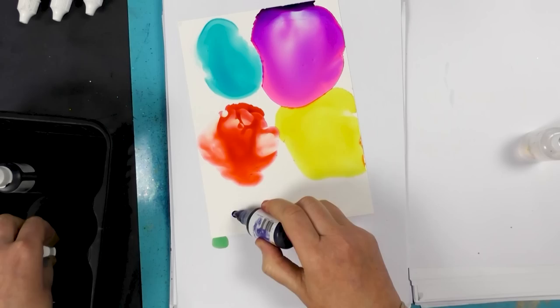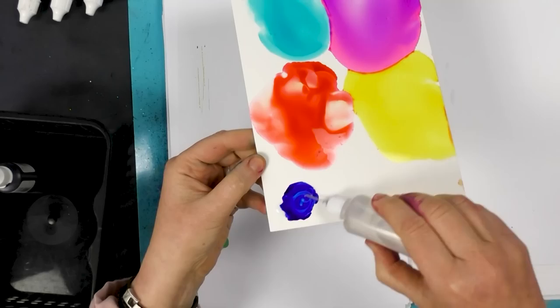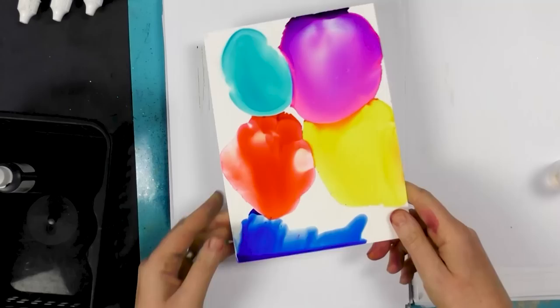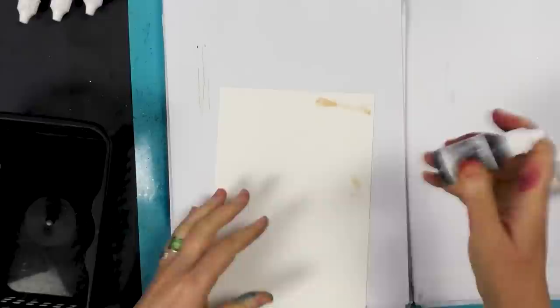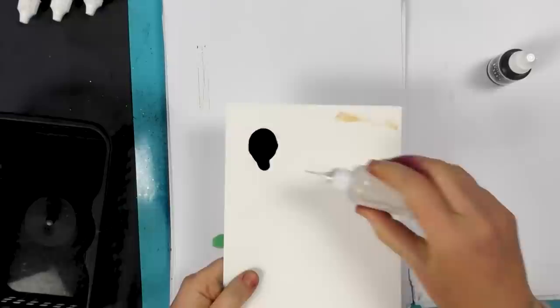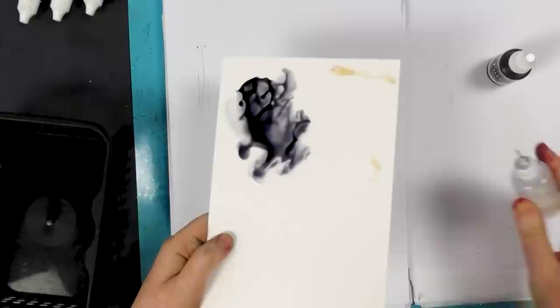We've got Blue Lagoon, which is a really deep blue — you only need a tiny amount. By just adding that blending solution you can see that lovely blue. And lastly we've got Star Line Grey. That's just a dark grey, but the minute you add your blending solution it really does come to life — so many different tones in it.